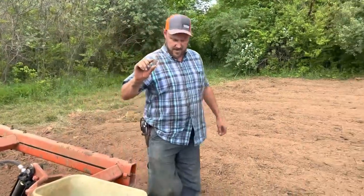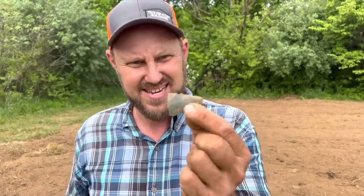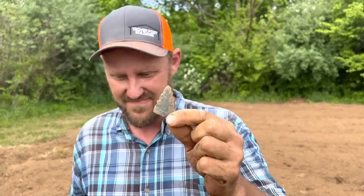First arrowhead I've ever found on this property — it's not all intact, it's broke, but there she is, pretty as a picture.